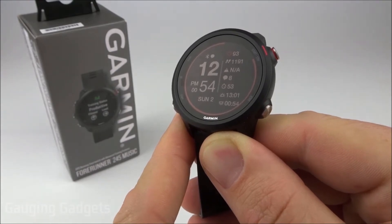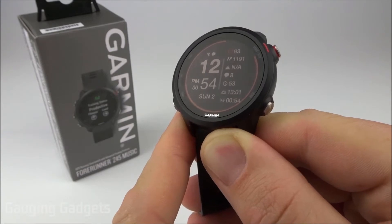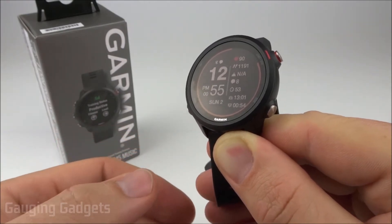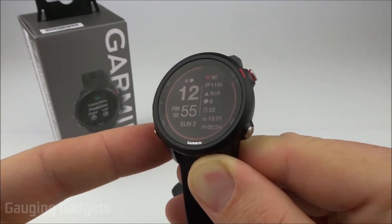Incident detection and Garmin assistance are two features that are very new, and what they do is add the ability for your watch to alert your emergency contacts — first, if an emergency incident is detected, such as you fall down, and second, if you request assistance via the watch.